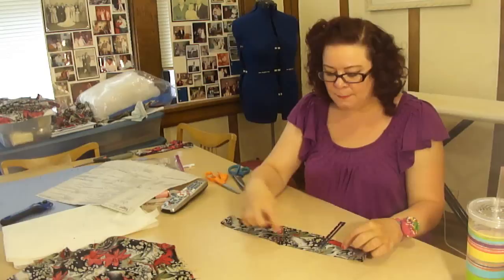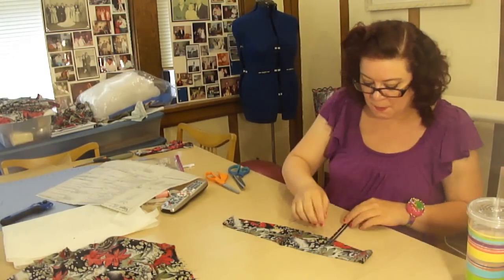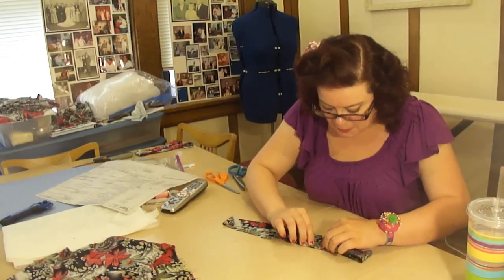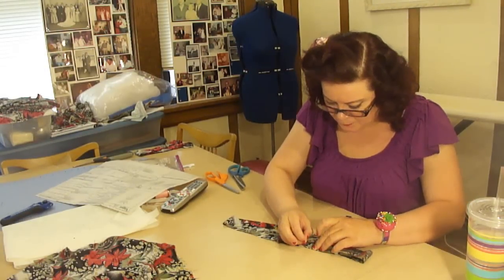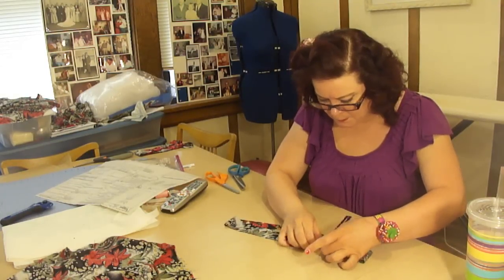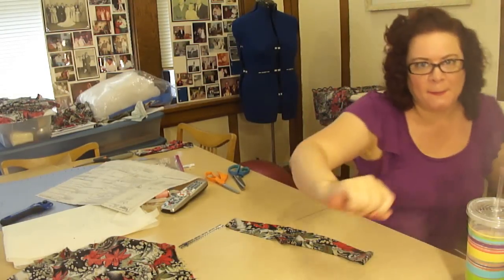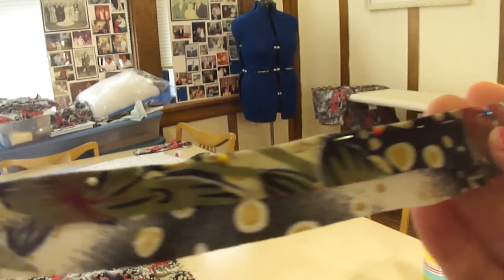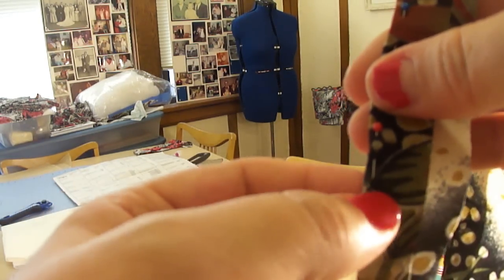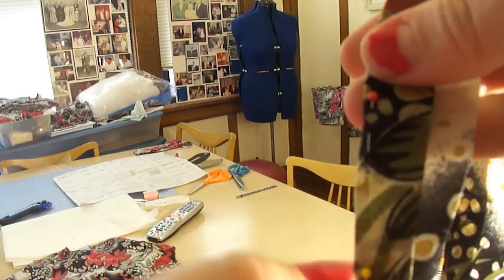Now we are going to turn in our seam allowances on the side that doesn't have the notches cut into it. I'm going to fold that down and pin it, going all the way around the neck. Then we are going to press this down and trim this seam allowance to a quarter of an inch, which is why I pinned really close to the fold.